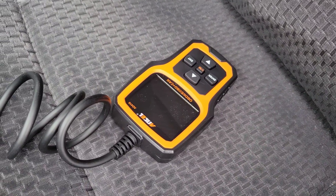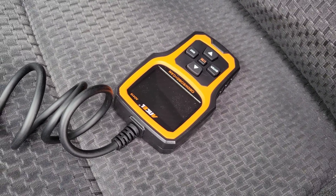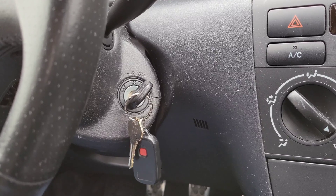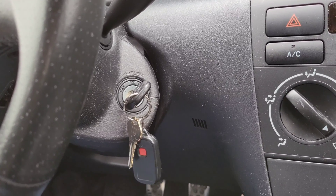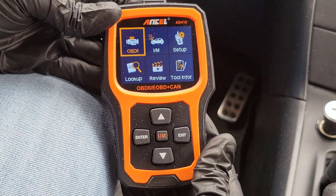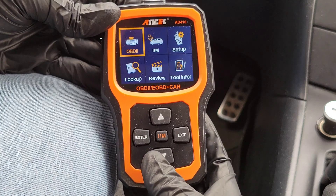You do have to turn your car to the ON position, but don't start it — it just needs to be in the ON position so the vehicle can communicate with the OBD2 scanner. Here is the main menu and we're going to go through each of these one at a time.